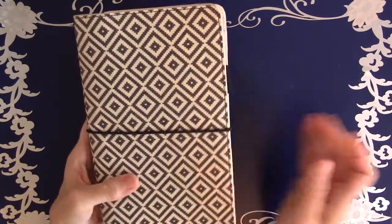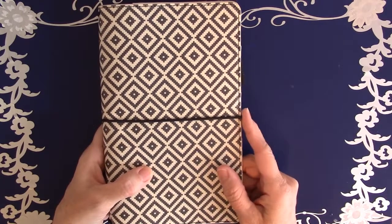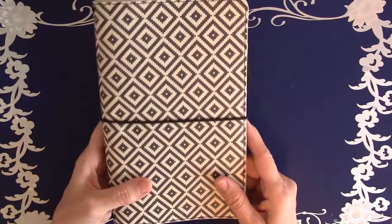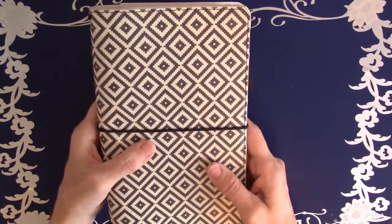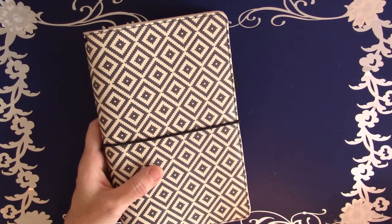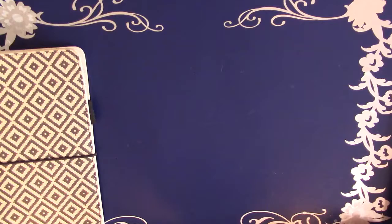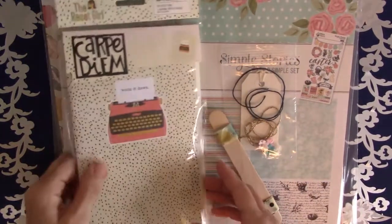My sister had been getting the Freckled Fawn scrapbooking kit embellishments, and I thought that sounded so fun, but I wasn't sure I'd be able to use that much product every month. So I had been searching for a fun kit to get by mail. I was watching — I think it was on Instagram — Leo Konkar, who is at Simple Stories, showed a cute layout she did for her traveler's notebook and talked about a kit she does. It's a smaller kit just to decorate your traveler's notebook every month, and it comes every other month, so you get enough product for two months. Here is what I got for March and April.